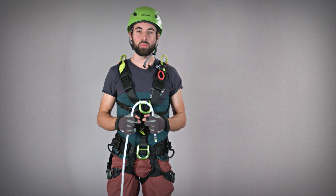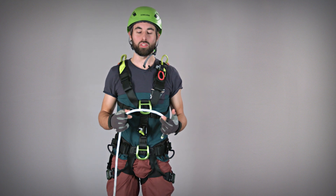The PROSTATIC SYNCTEC — the perfect rope for intense hauling jobs, with sheath and core forever bonded.